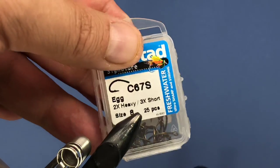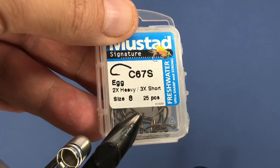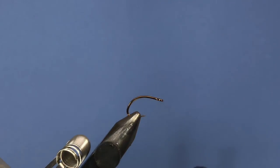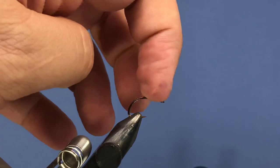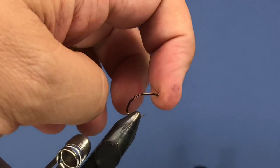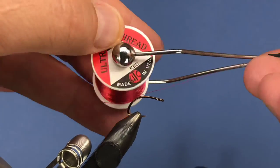To get started, we're going to use an egg hook — I'll be using the Mustad c67s, tying this in a size 8 today. We use that hook for quite a few egg patterns and steelhead patterns. It's a nice heavy wire hook with a large straight eye. For thread we're going to be using some UTC 70.